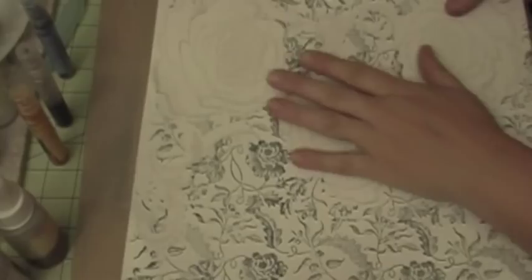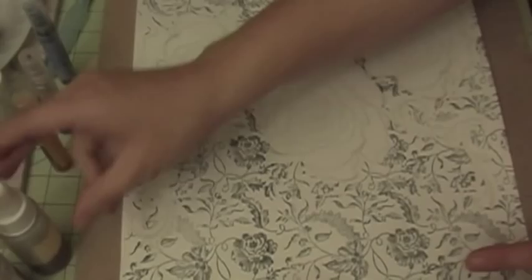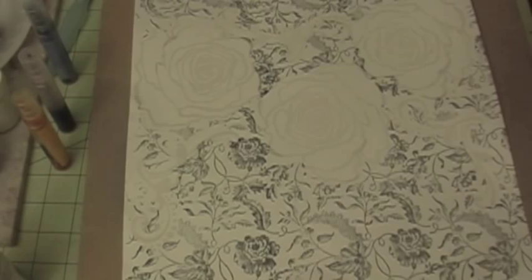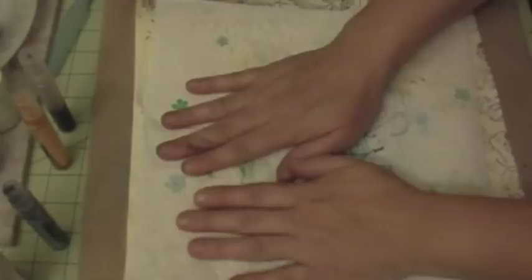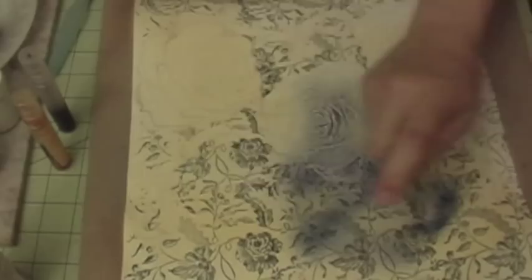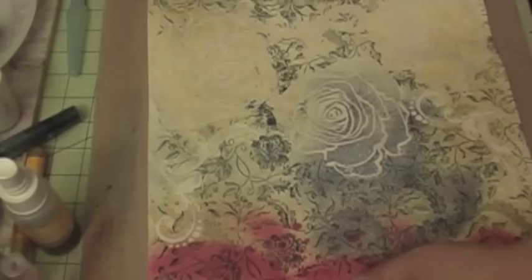You can see faintly where the roses are. The next thing I'm going to do is glimmer mist. You're going to need some glimmer mist and some paper towel. I'm using my homemade glimmer mist and just building color upon color on this paper. I've noticed my glimmer mist tends to get clogged, so a better result comes from using an air gun — it creates a finer mist. I'm drying in between layers.